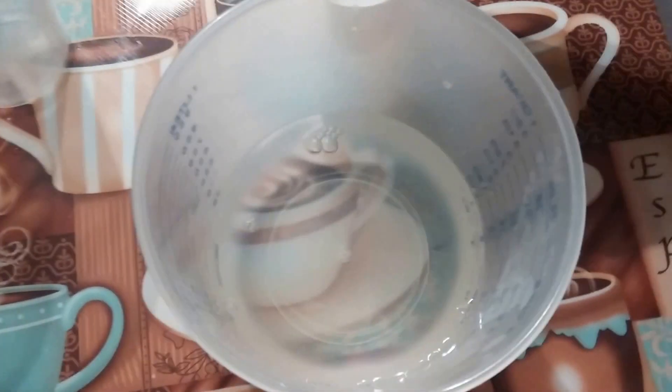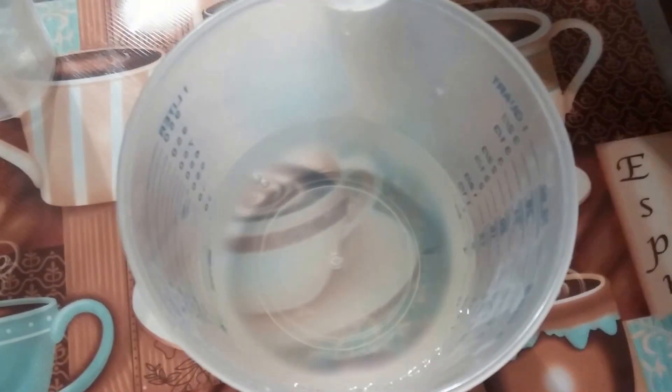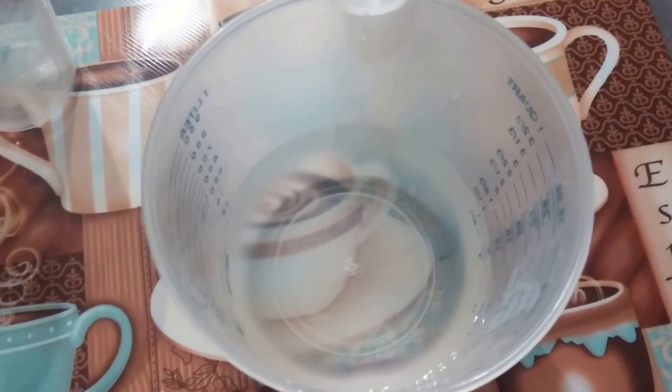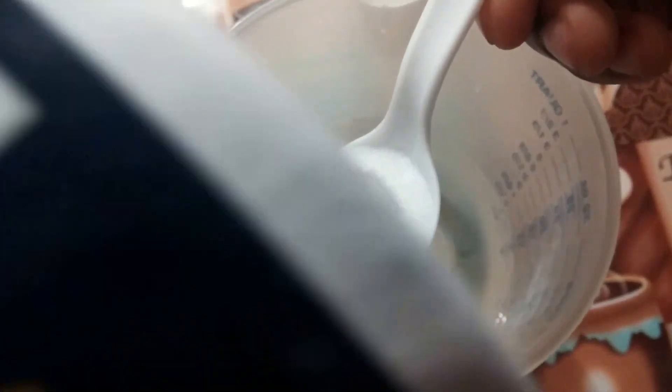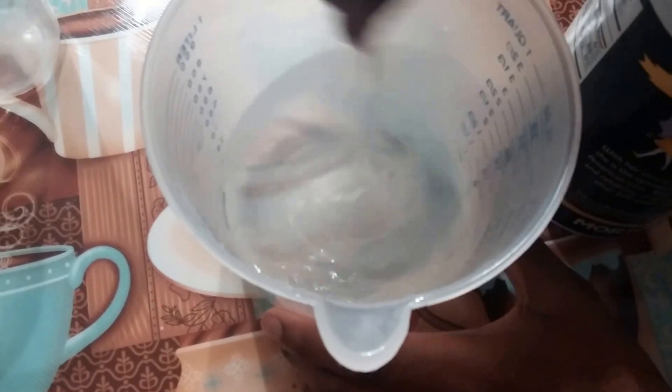Then you want to take about a teaspoon of salt and pour it into your water. Then you want to stir until all your salt has dissolved. If you have cold water it might not dissolve as quickly, so just be patient.